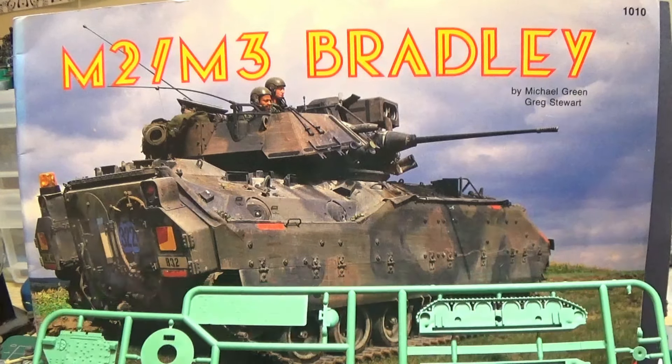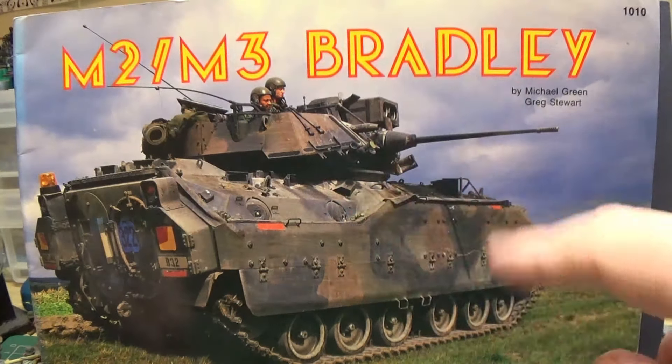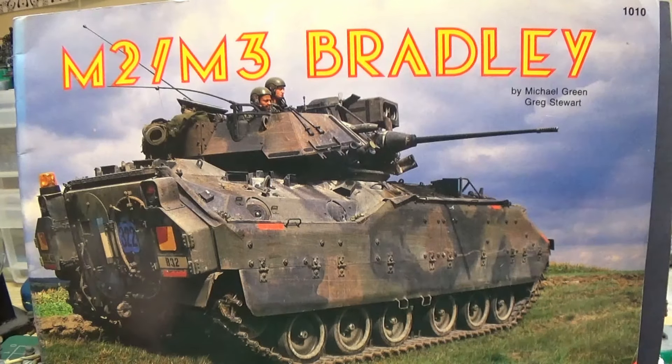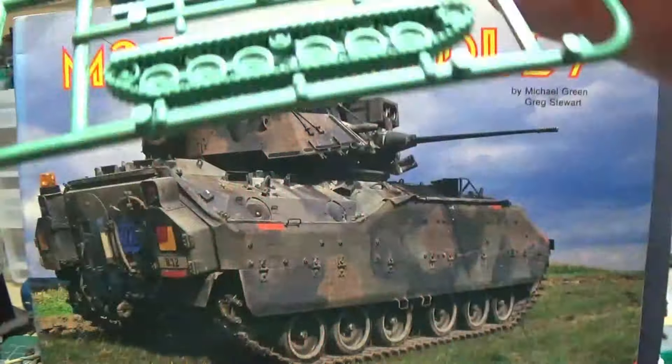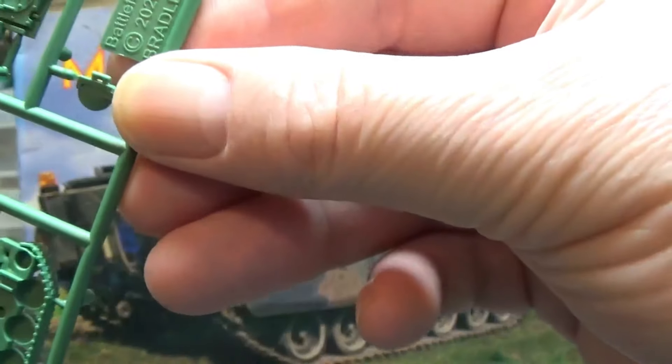It's for the Flames of War game made by Battlefront in New Zealand, I believe. And it is, as you can see here, the M2 Bradley — it's not an M3. You can either have an M2 or an M2A2. Bradley M2 and M2A2, there we go.